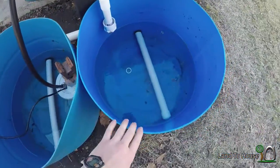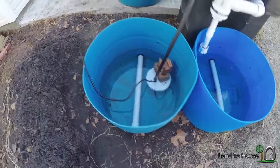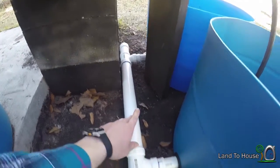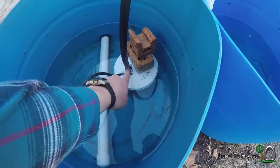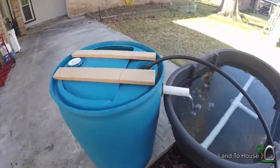These two half 55-gallon drums are connected together by means of a two-inch pipe down here. And then a pump carries the water back up to our fish barrel.